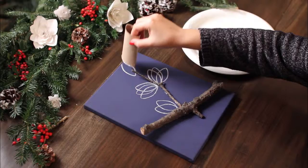Thanks for watching! Check back with us tomorrow on Facebook for another great DIY holiday decoration from Quilted Northern.